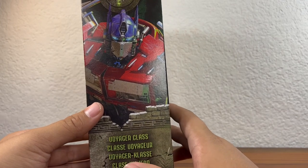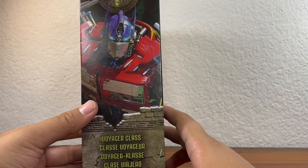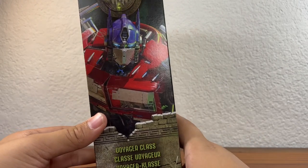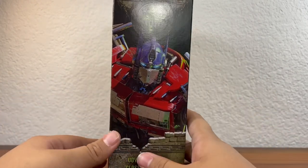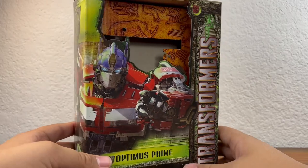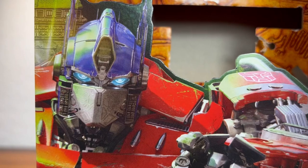There's a nice render of Optimus Prime on the side, marked as Voyager Class. Very nice looking Optimus Prime image right there, and an Autobot logo. Looking at the front you got him pointing at you — very nice render. He does look a bit cockeyed though, looking in two different directions.